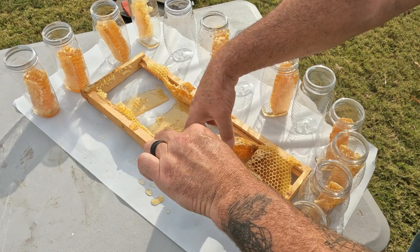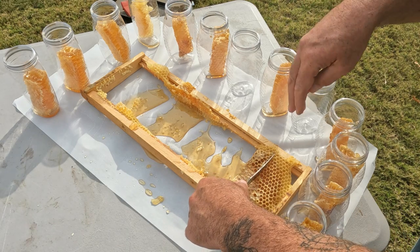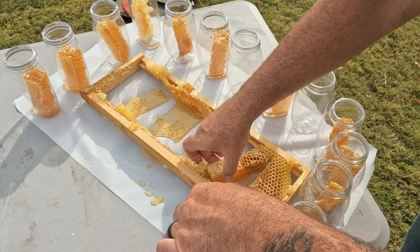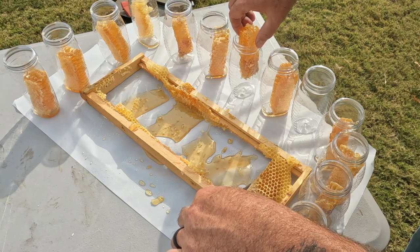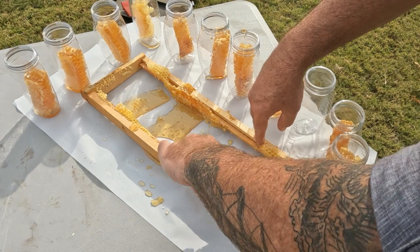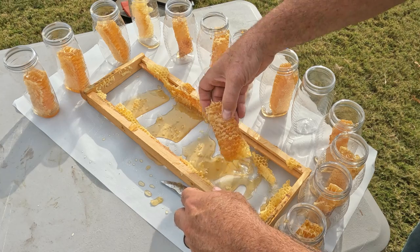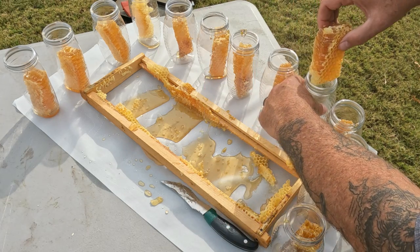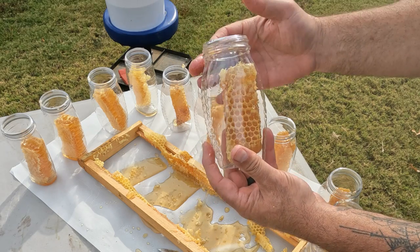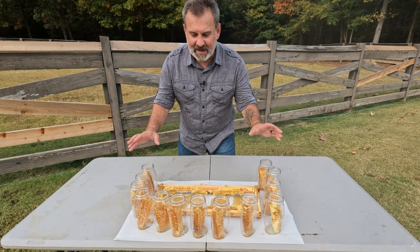Look at this — definitely going to get three out of this. Cut this one right there, big old chunk for the last one. Yummy for my tummy, people. I've got a big old thick chunk — let's see if it fits in the bottle. Push it down in there. That's so yummy. 13 bottles of comb honey — now let's fill them up.